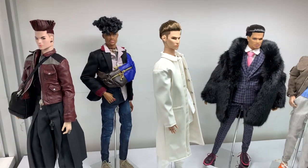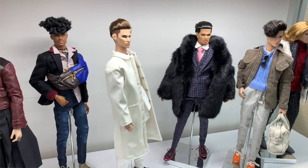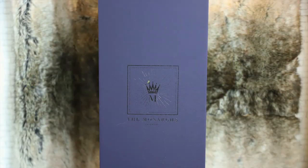Featuring a revised body and reworked face sculpts, the Monarchs is the current and updated Fashion Royalty Om line from Integrity Toys. We did previously review Layers of the Man, Romaine Perrin, from the same wave as Tenzin.